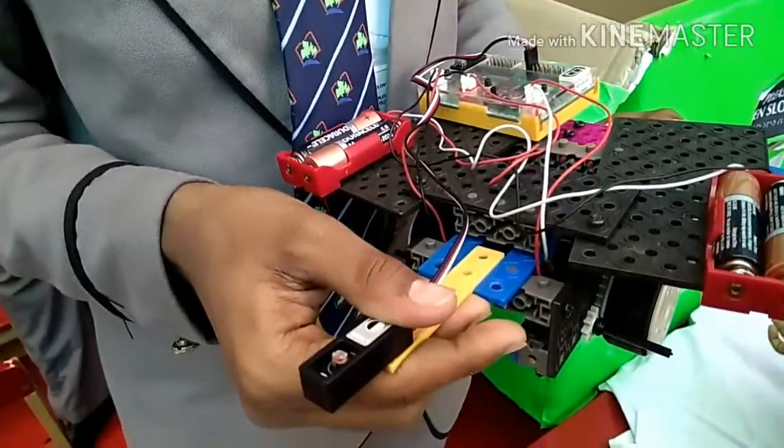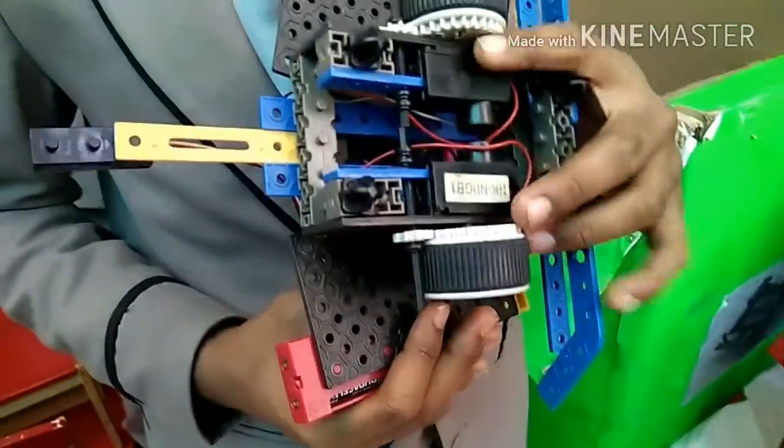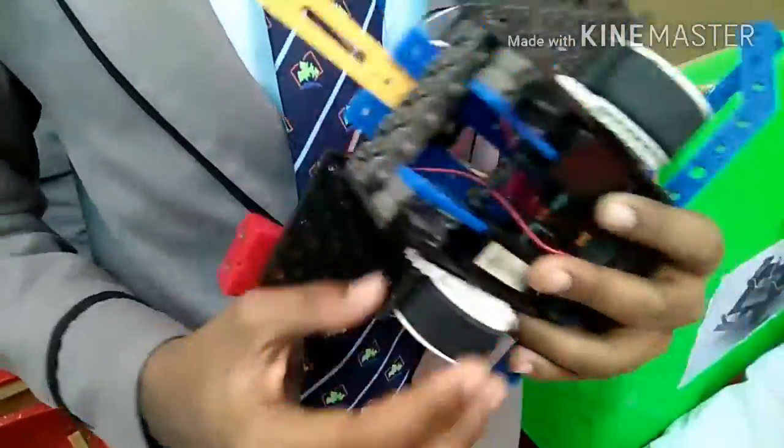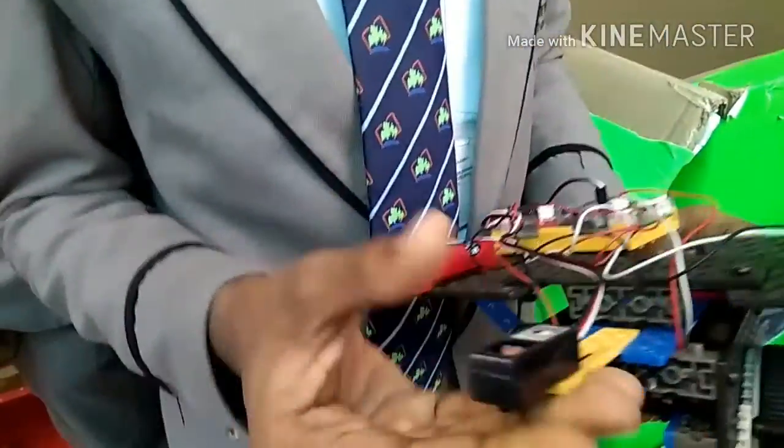This light sensor detects the light and gives the signal to the motherboard. The motherboard receives the signal and gives command to the DC motor, so that the robot will keep on moving. If there is no light, it will stop.